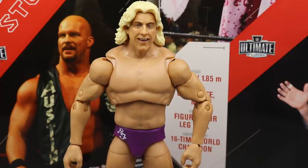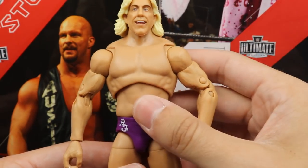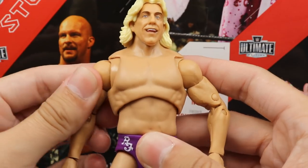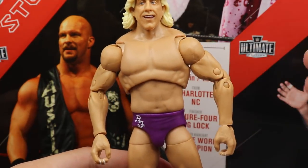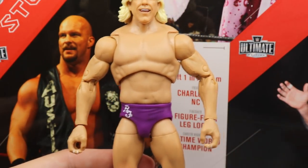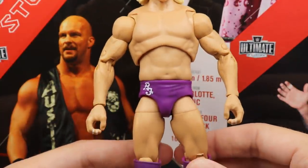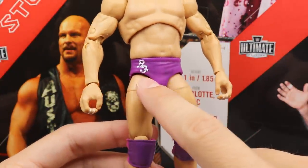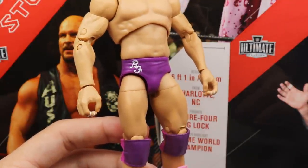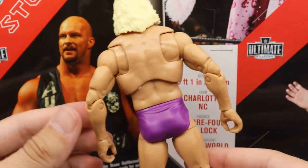Getting into the Ric Flair figure, going down we have the new torso which I think works for that era of Ric Flair. We do get the butterfly joints which are absolutely excellent. I feel like the arms may be a little bit too skinny. We do have the purple trunks which look good. The Ric Flair graphic on the tights always bothered me — it never went all the way out — but going around, there's the back of the figure with the butterfly joints.